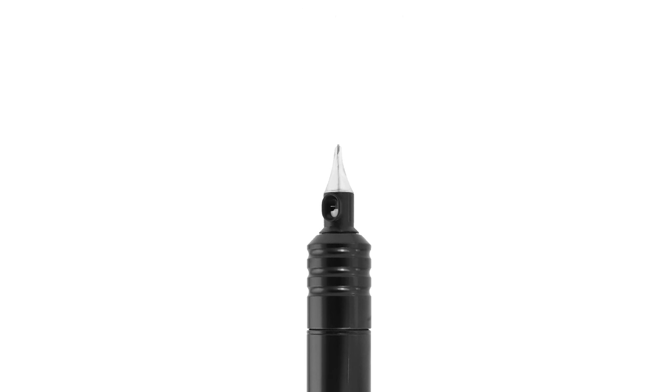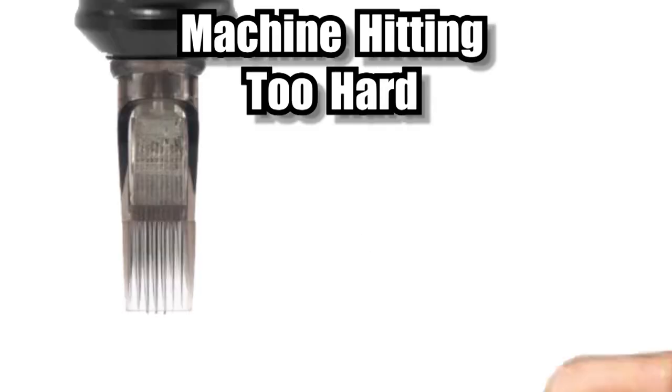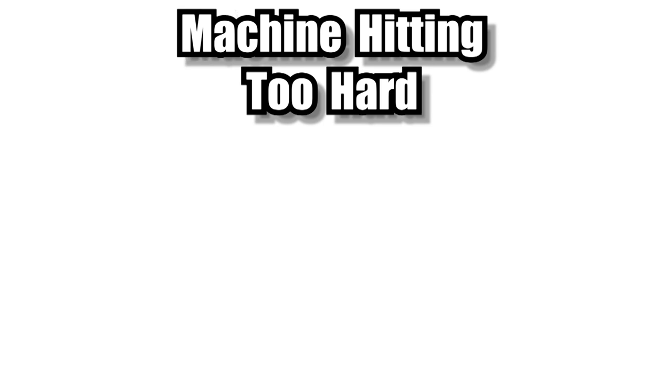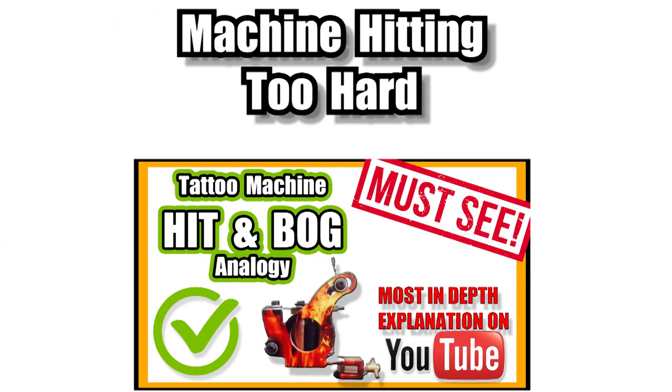The next common cause of patchy shade is the machine hitting too hard. If the needle is hitting the skin really hard, the skin quickly becomes irritated and red and the shade looks patchy. If the needles hit a little softer, the skin will be more relaxed and the shade goes in much easier with a nice softness. I also cover this in another video on how to set the hit and the bog of a tattoo machine.